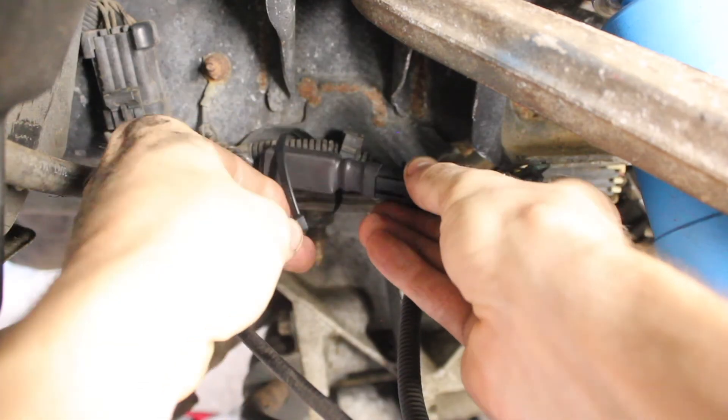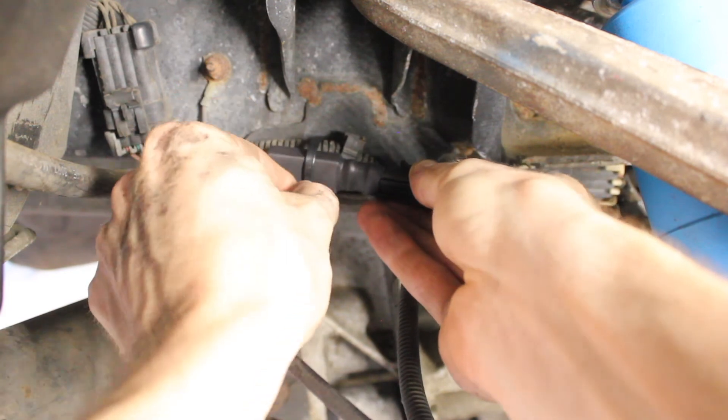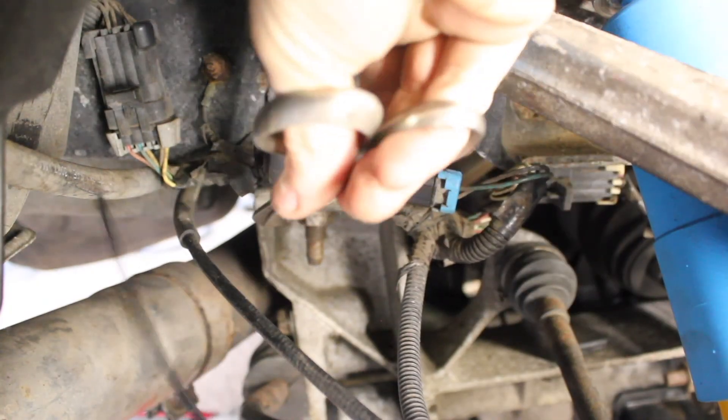Next, we will grab our bypass and secure it to the wiring harness on the rectangular end. In my case, this is the most secure place to fasten the unit to the chassis. Make sure you avoid any places that get excessively hot.